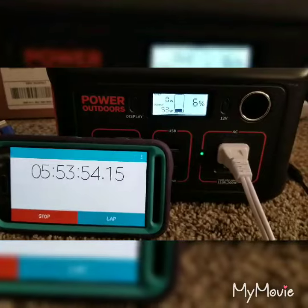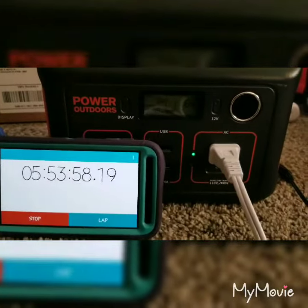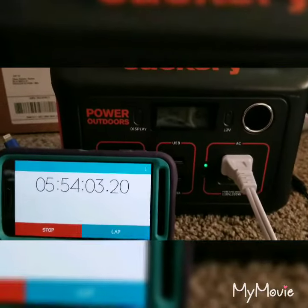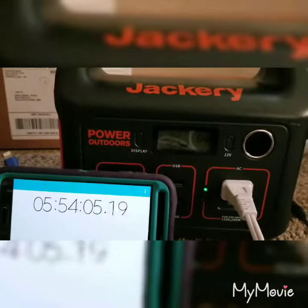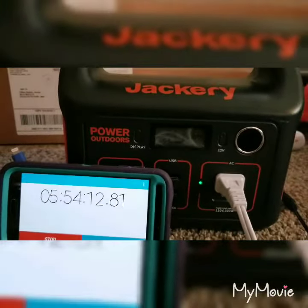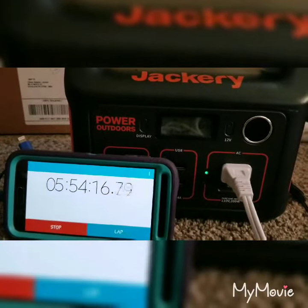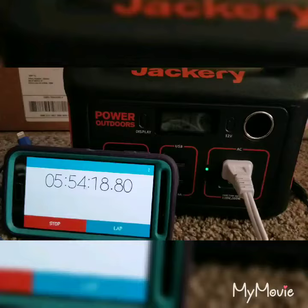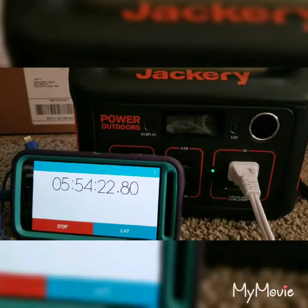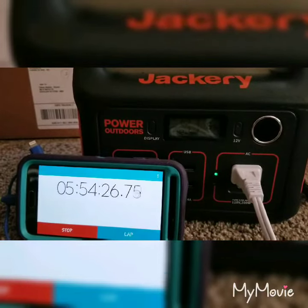It looks like you can go about six to six and a half hours with an electric blanket on high with the Jackery 290. And I'm sure it's not the most economical way, but if you can't get into a sleeping bag because of a disability or something and it's cold outside and you just need to knock the chill off, this might be your best bet — because not everybody is physically able to get into a sleeping bag.